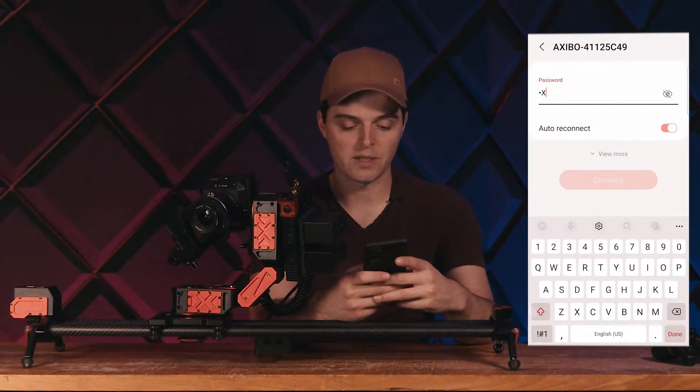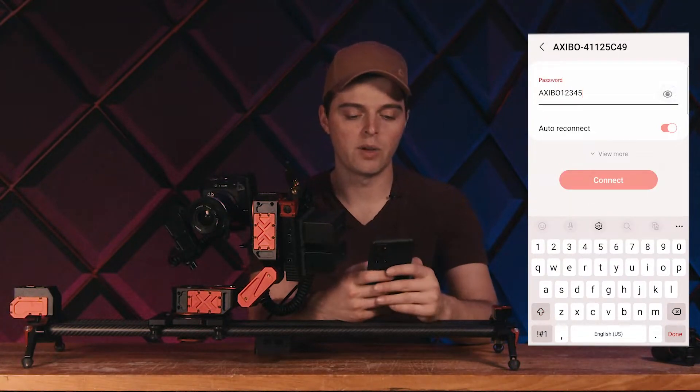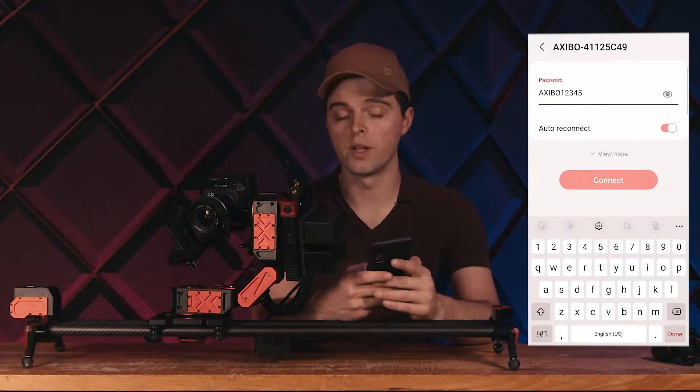The password here is XEBO, all caps, followed by 12345. And if we go and take a look at the password, that's it. You can change this later if you have multiple Xebos or you want some security.